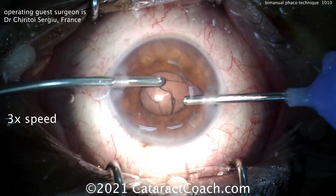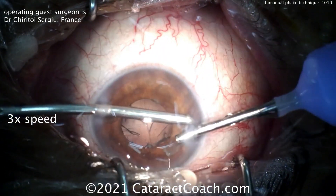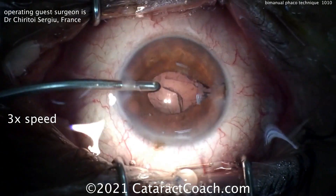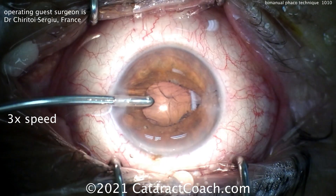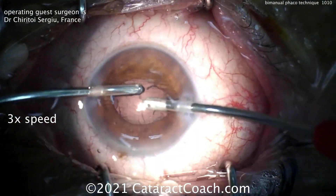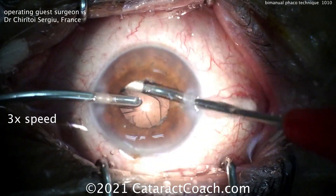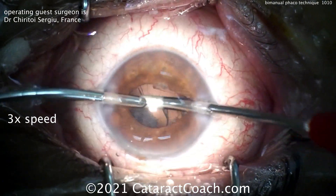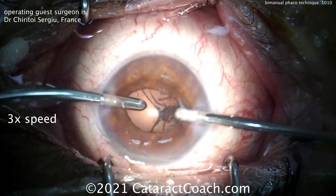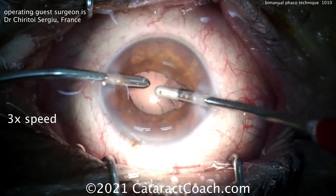You may also need to use a different instrument. If you're going to use a chopper, it has to be an irrigating chopper. In this case, our surgeon is doing a stop-and-chop-based approach, dividing the nucleus with one groove down the middle and then splitting it manually. With the infusion staying inside the eye in the left hand, the right hand uses a smooth aspirator to remove the cortex — that's bimanual cortex removal.